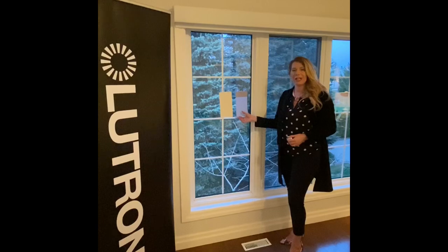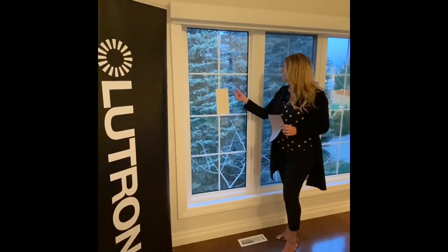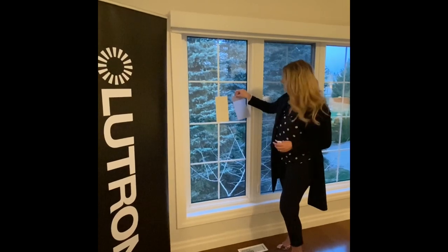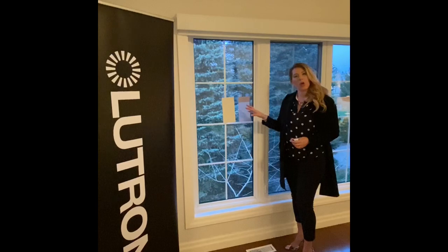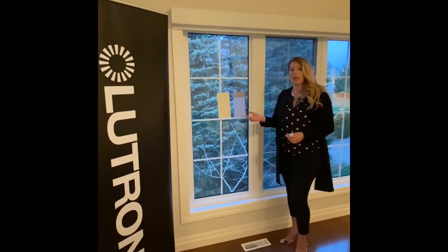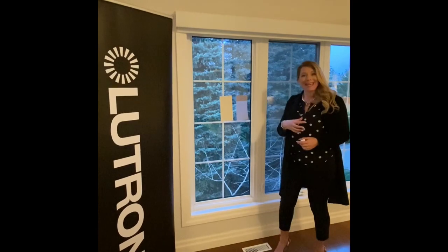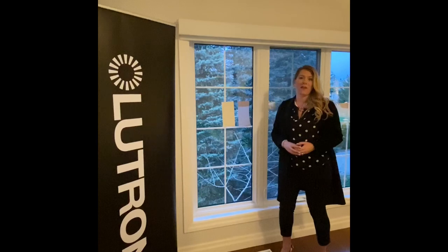Now that I've shown you how to make great little kits for your designers, you can put them to use. With the suction cups attached, the designer, architect, or homeowner can physically hang the sample in their window. Once this is done, they can see what the different openness factors or a translucent fabric looks like. They can look at it morning, noon, and night, and also from the outside looking in at night and the inside looking out during the day, so they can make the best decision for their home.